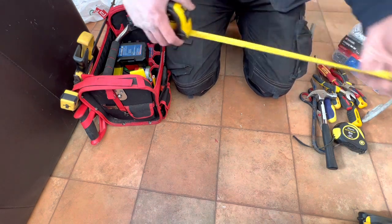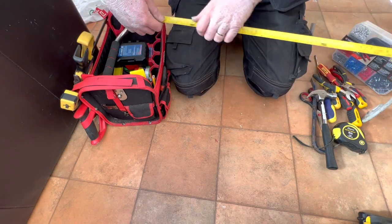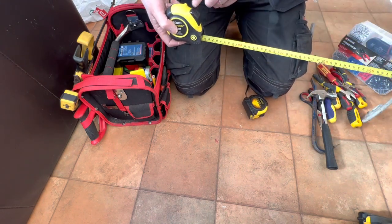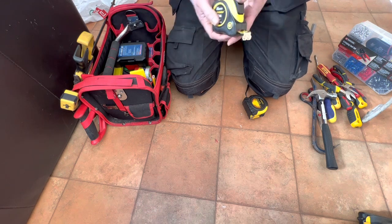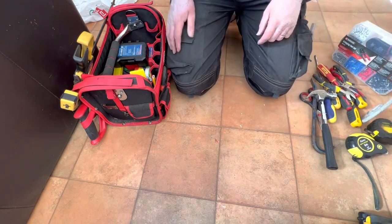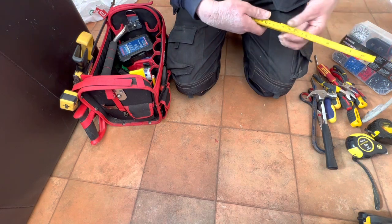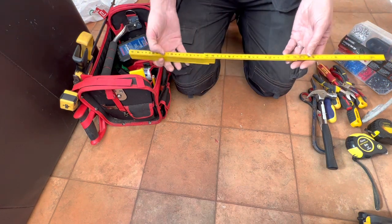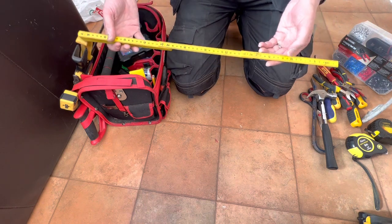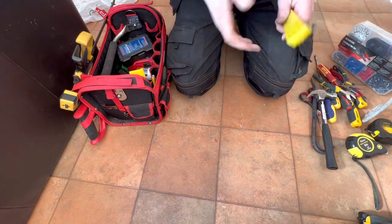With a standard tape measure you've got to somehow hold on to this side before you can move down — it works, but that one's just easy, you just feed it out all the time. Talking about tape measures, I also have a rule as well. These are good for being really precise because it doesn't bend, and you can also use it as a straight edge, which is fantastic.